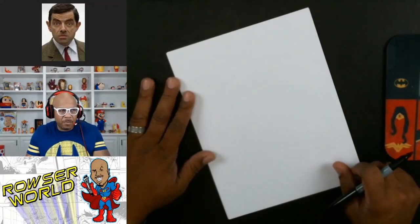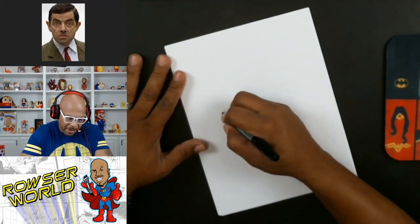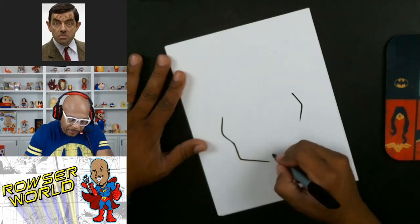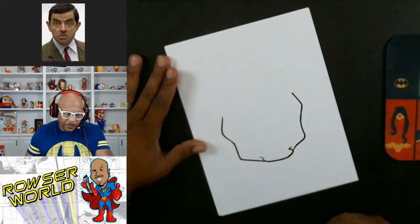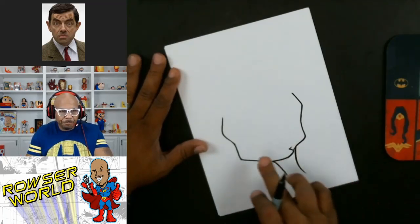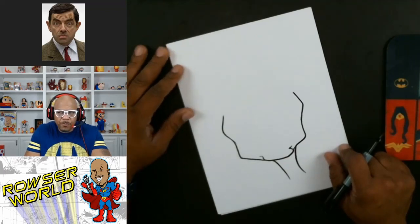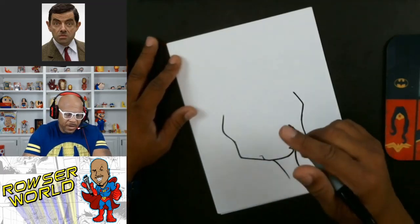Let's go ahead and attempt to draw Mr. Bean using the head shape theory. I'll start with the basic head shape, starting with the cheekbones, keeping my shape kind of short, then drawing a little neck. I've been drawing since I was about eight or nine years old, so I have over 35 years of drawing experience.